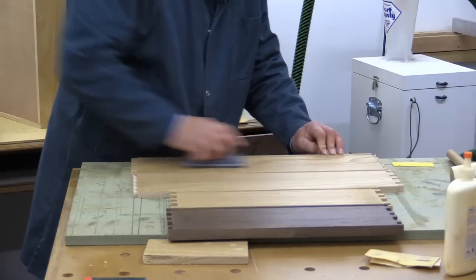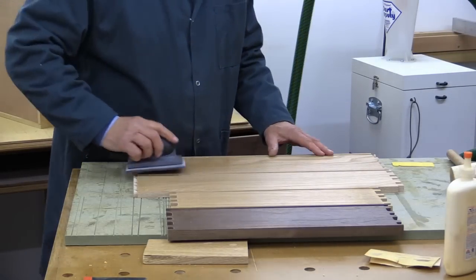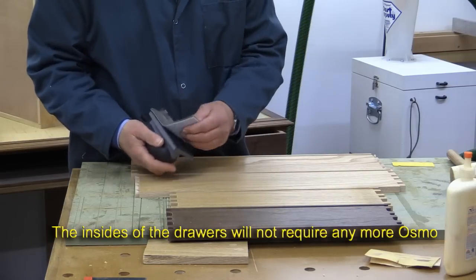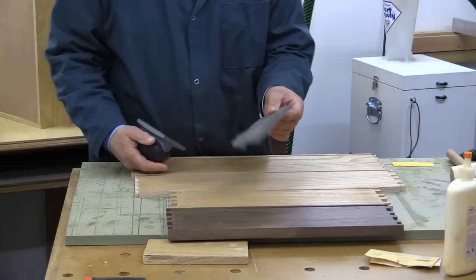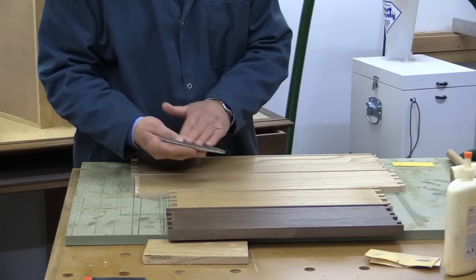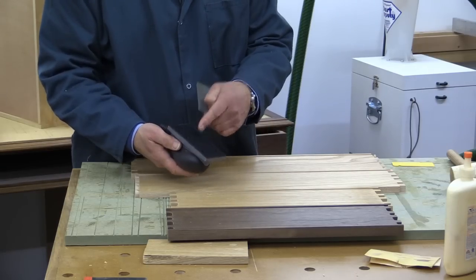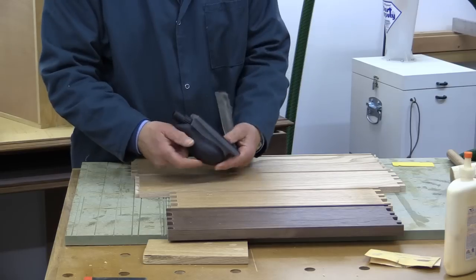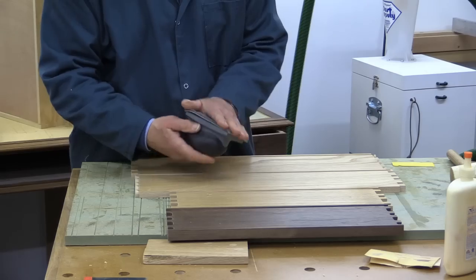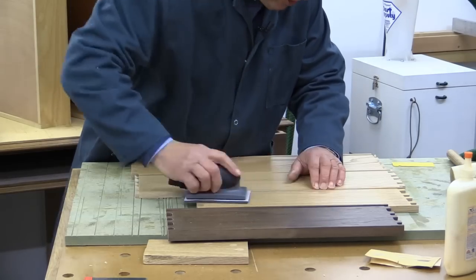Before assembling the drawers — they've already had one coat of Osmo Poly X — I'm giving them a light rub over with the equivalent of a Scotch-Brite. I'm using an Abernett abrasive holder which has a vacuum attachment, sourced from the Woodworkers Workshop. It's a mixture of products, but you can use anything to get the job done.